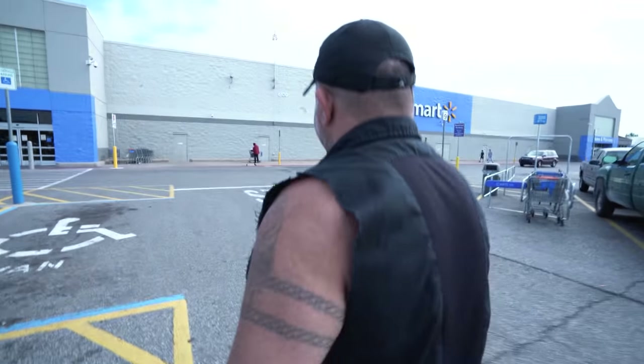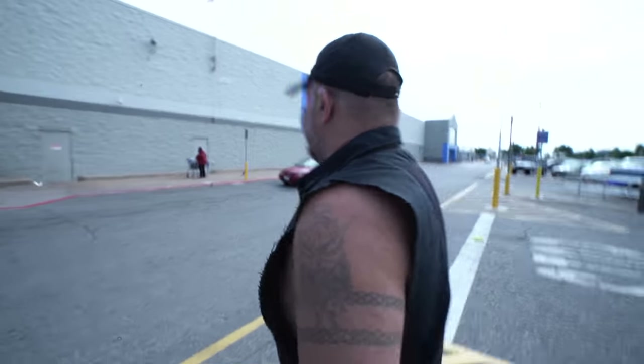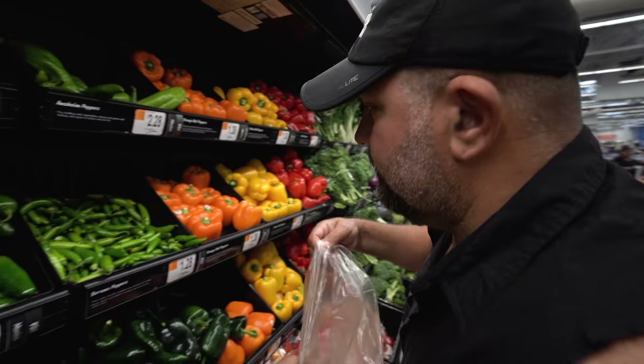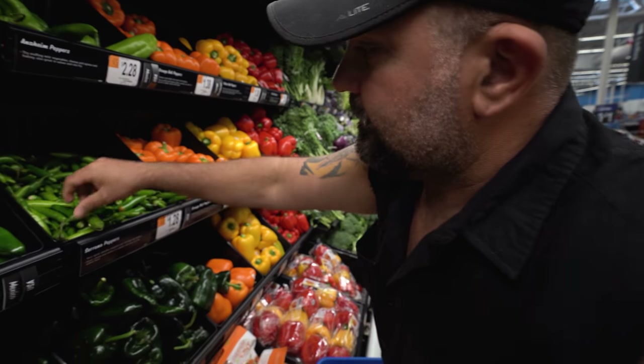Here we are, your favorite place. You want to go to the fishing section? No, I just want to get in and get out. You don't want to go to the fishing section? No. Something hot. These ain't even hot. You don't need many of these. These ain't even hot enough.